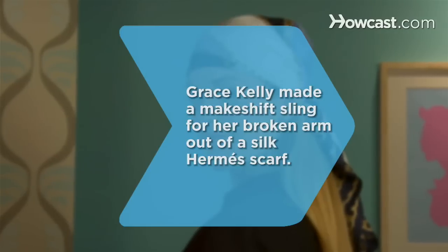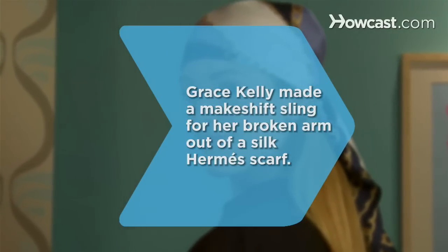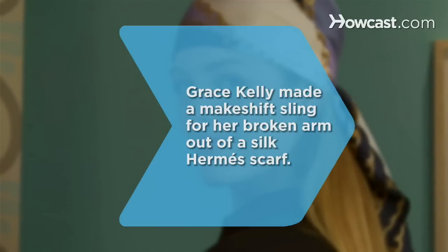Did you know? In 1956, Grace Kelly, the American actress turned Princess of Monaco, sent ripples through the fashion world when she made a makeshift sling for her broken arm out of a silk Hermès scarf.